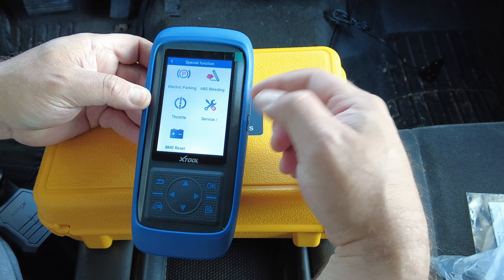Let's try the vent solenoid next. I'll hold the microphone in between the cab and the bed of the truck. Going in for the vent solenoid — I hit on, then off. You can hear it click.